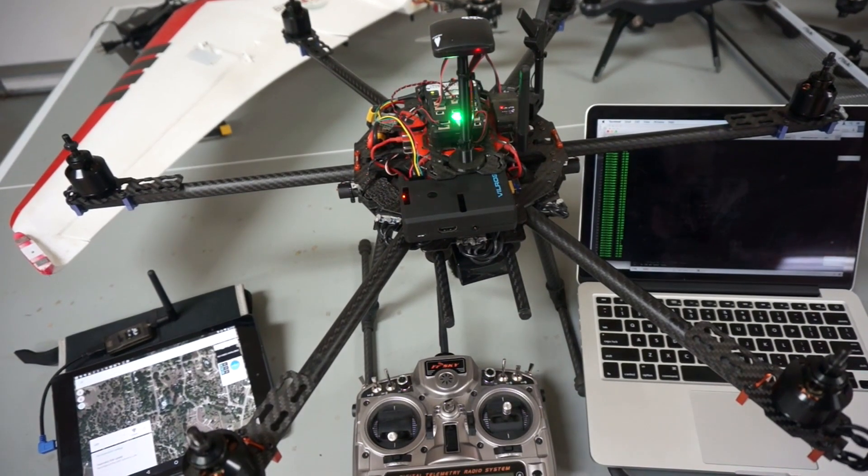I've been really impressed by the number of you that are experimenting with companion computers and Pixhawk — that's really exciting to me. I hope you guys found this video useful and I look forward to doing a field test soon. If you have any questions or comments please post them below. Until next time, thanks for watching.